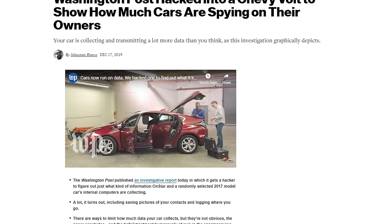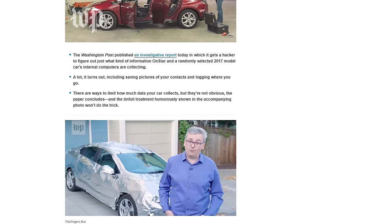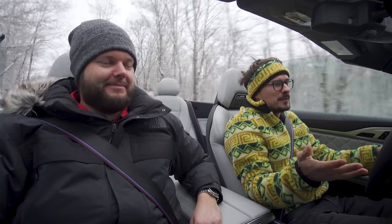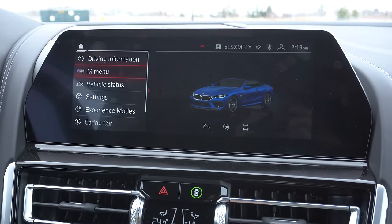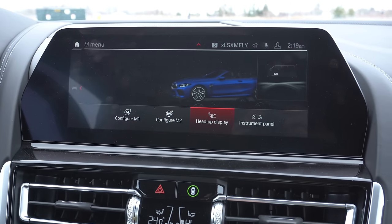There's an article about old car infotainments stealing all your data — every car is stealing data from everyone about everything, apparently. So not the Plymouth Prowler, not the Raptor — be careful. Welcome to 2020. Also in the infotainment, there's a new menu called M-Menu where you configure your M1 and M2 buttons, your head-up display, your instrument panel, and a bunch of stuff.